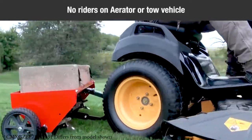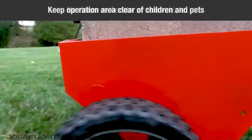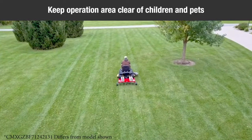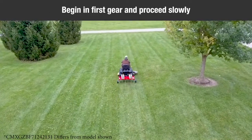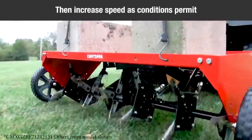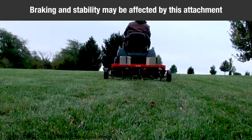Do not allow anyone to ride or sit on the plug aerator attachment frame or on the towing vehicle. Keep the area of operation clear of all persons, particularly small children and pets. Always begin with the transmission in first, low gear, and engine at low speed, and gradually increase speed as conditions permit. Vehicle braking and stability may be affected with the attachment of this equipment.